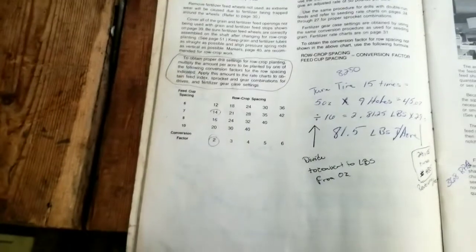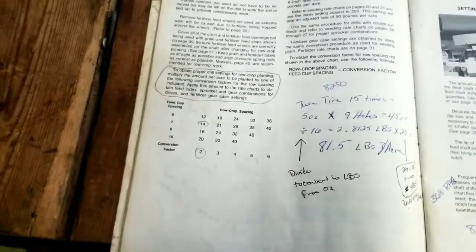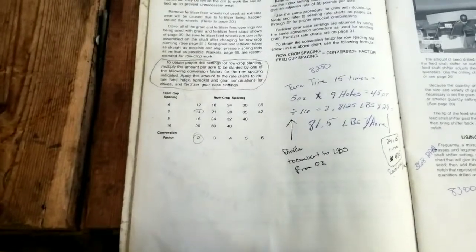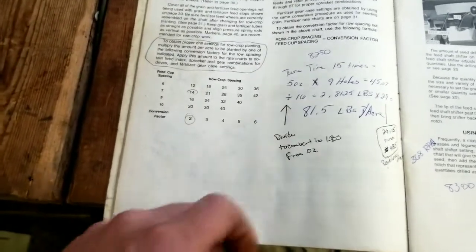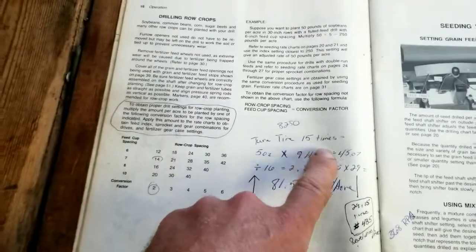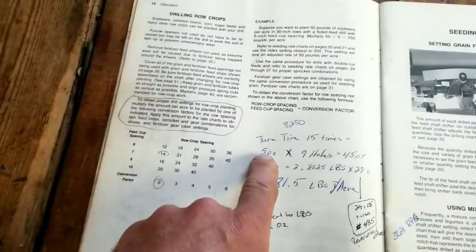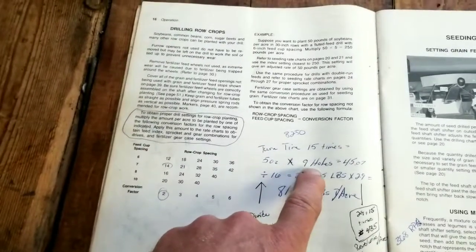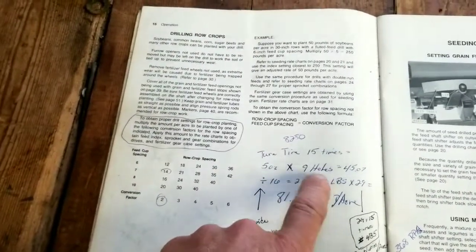I'd leave one drop open on the end, fill up enough beans in the corner of the box so seeds would only fall out of that one drop. Then I would jack that side of the drill up — if the drill were out of the barn I could show you — and turn the tire 15 times.